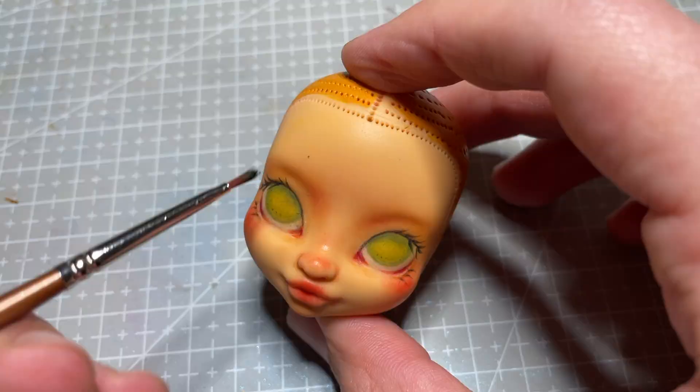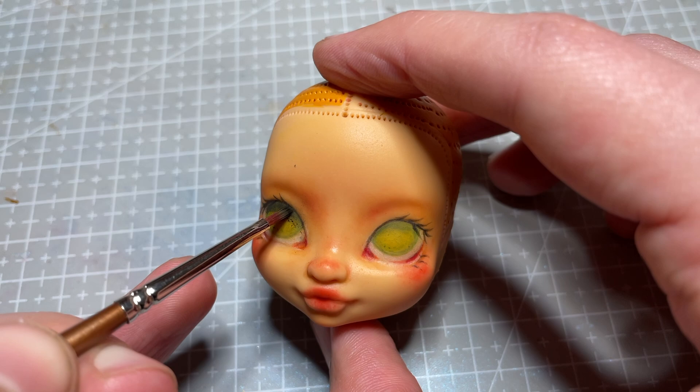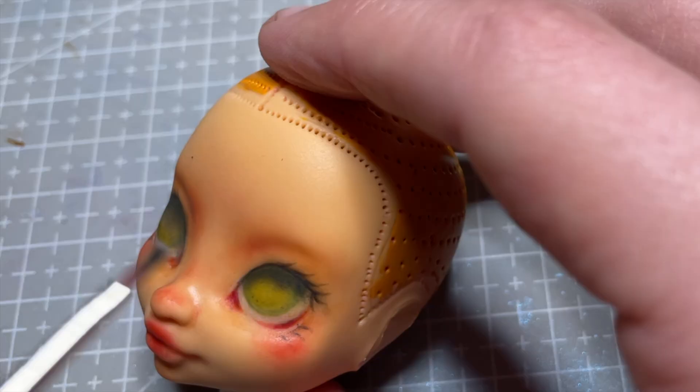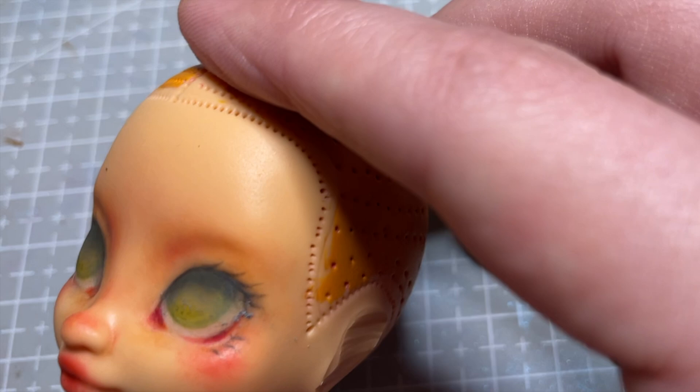Onto one of my favourite steps in the face-up — I add dark and light grey shadows to the top half of her eye. This gives the eye more dimension and really helps to stop the eyes from looking too stark. For me, it's the moment when the face-up really starts coming together.